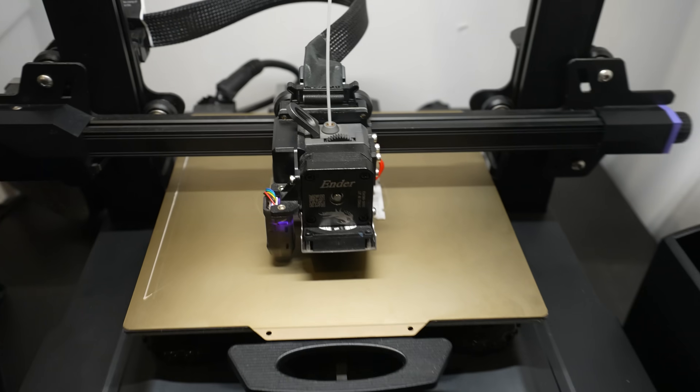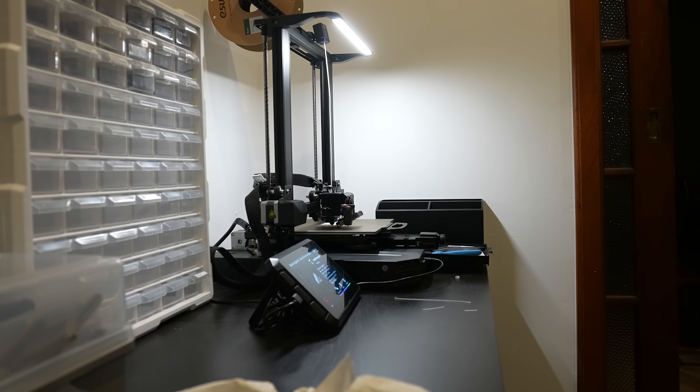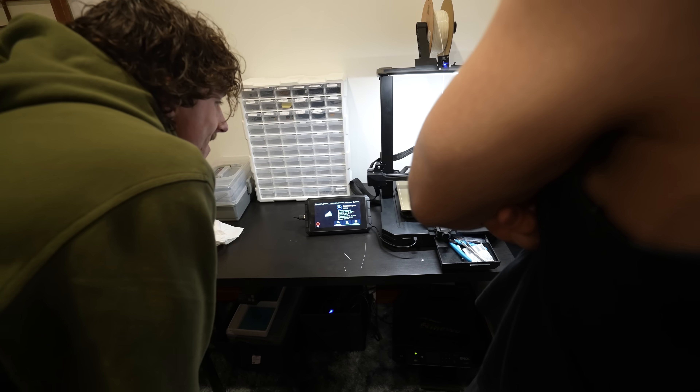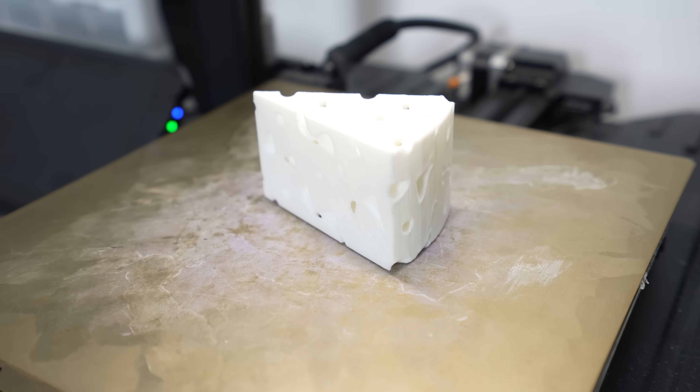What you're watching right now is my first test print, and as it started moving and laying down its first layers of plastic, my housemates and I were captivated. I watched for the first time ever a file on a computer become a physical object — and that's the magic of 3D printing.